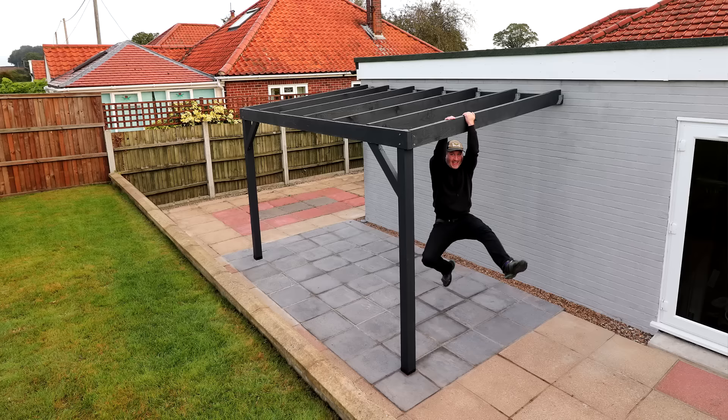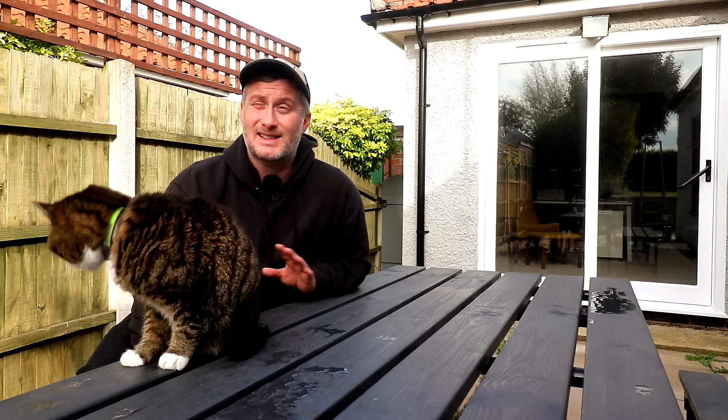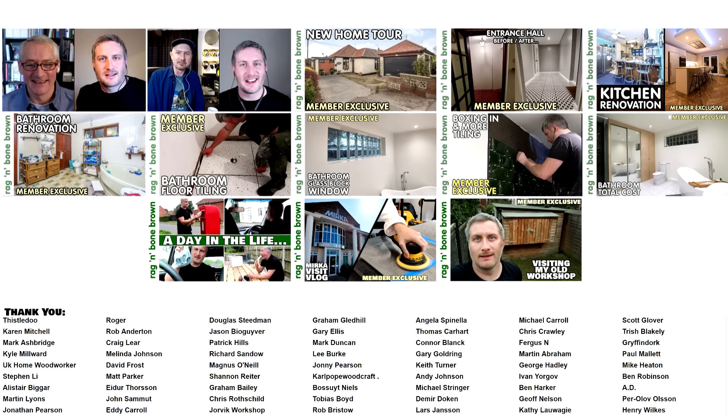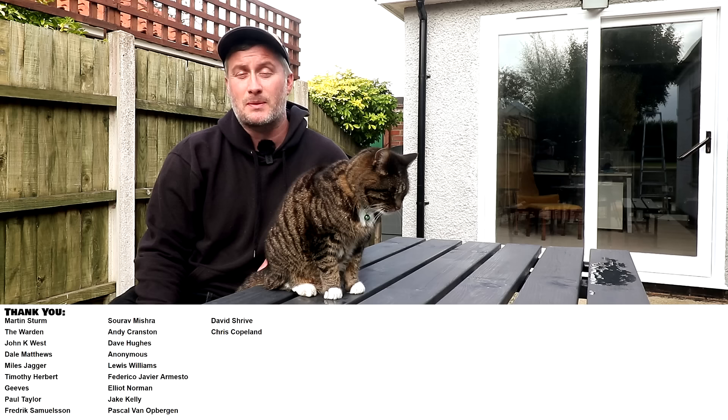So that's the pergola done and to be honest there are several things I would do differently if I were to do this project again. But as this video is already quite long I'm going to put that in a separate video wrapped up with all of the job costs. Please subscribe to my channel for more weekly woodworking videos. If you'd like to help support the channel plus get early access to my videos, exclusive videos, free project plans and cut lists, and a name credit at the end of my videos, you'll find links to my Patreon and YouTube channel membership in the description box below. Thanks for watching.